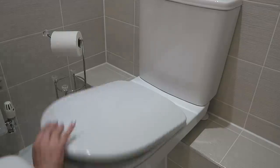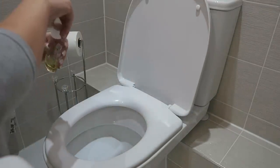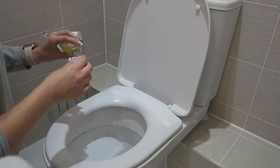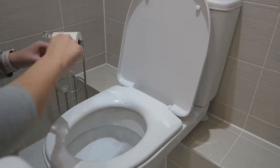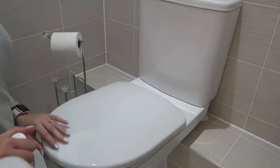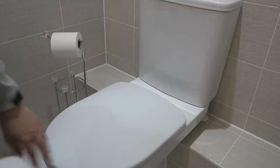Tip number two is to put Zoflora down your toilet before you go to bed. Just like you would put bleach down — I bleach my toilets every evening — you can also add Zoflora. It acts as a disinfectant and once it's been down your toilet it will make all the water in the bowl smell absolutely amazing. It's two birds, one stone: cleaning and making the bathroom smell great.